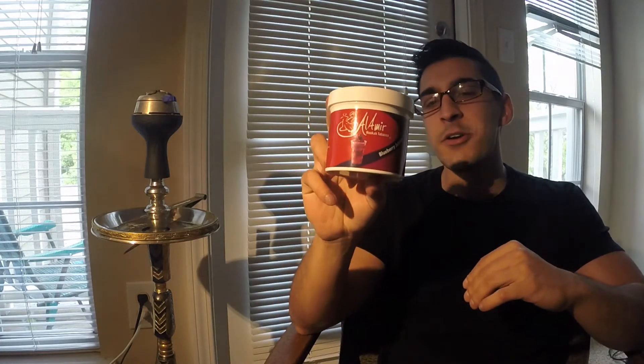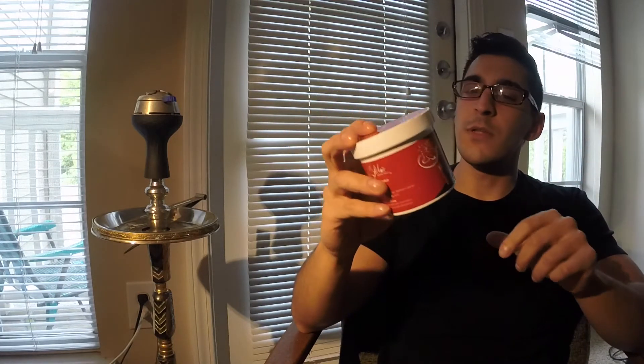What's going on everyone, this is Zach with Strictly Shisha. Today I'm doing a review of a tobacco I haven't smoked in a long time. The brand is Al Amir. I remember when I first started smoking and I used to only pick up from my local shop — all they had was Starbuzz and Al Fokker — and I wanted to change it up. I found this brand Al Amir and I actually really liked it.